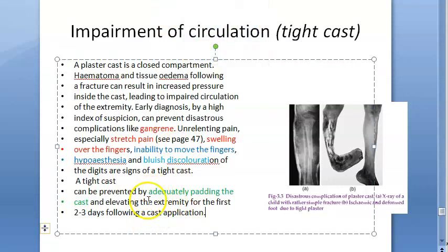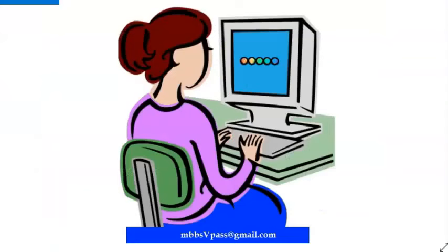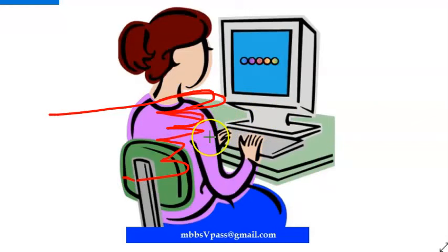Signs of tight cast: inability to move the fingers, swollen fingers, blue discoloration, hypoesthesia (cannot feel much), and stretch pain.